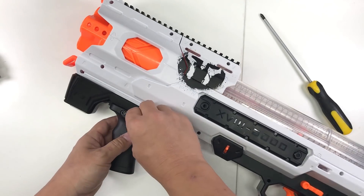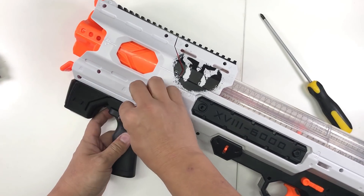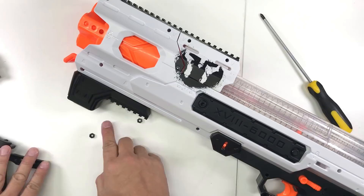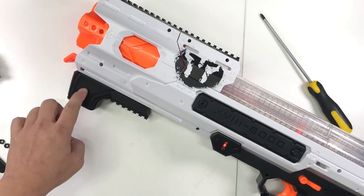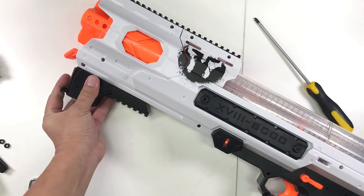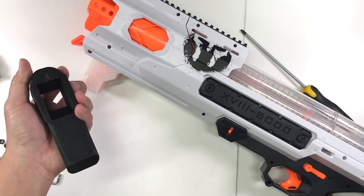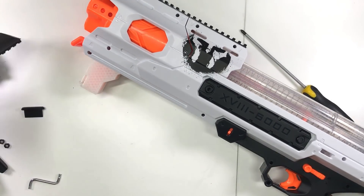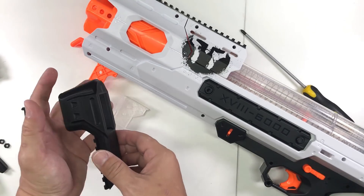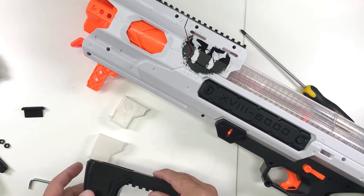All of this will be available on my Thingiverse. Basically what you get is the design for this attachment. I'll also post up the source files, so anyone who wishes to design another attachment to slot on for a different kind of grip feel free to do so. In the future I'll design something that doesn't require a third-party grip and post it on my Thingiverse as well. I'm Tungsten, thanks for watching.